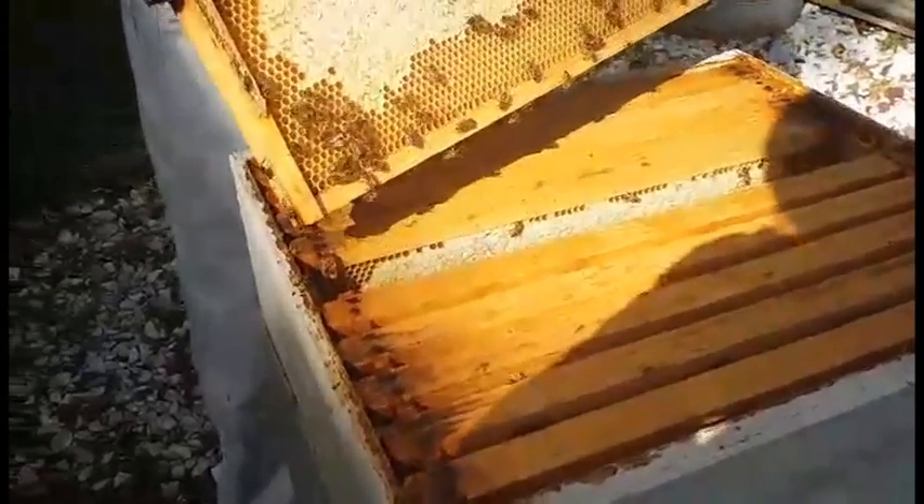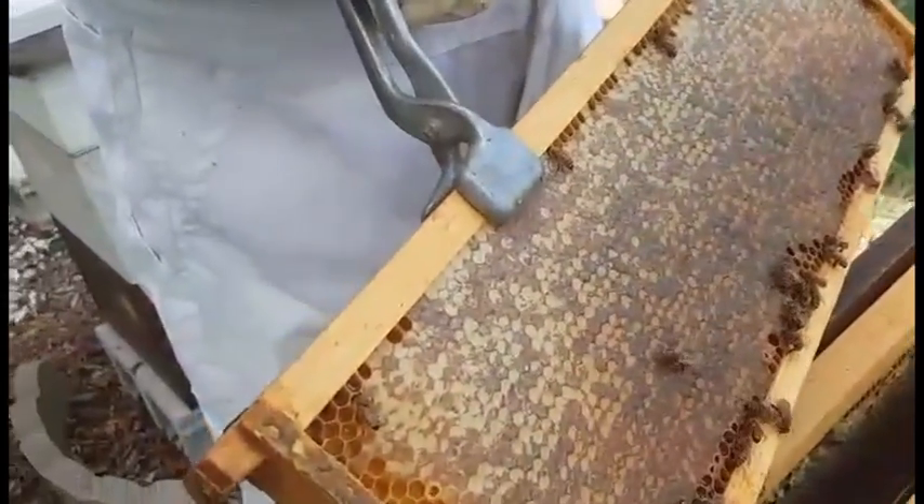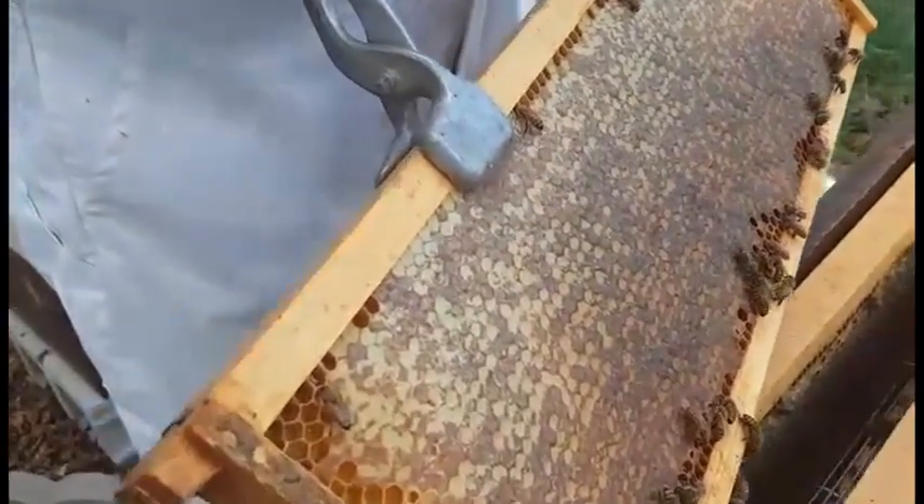I think we need to move on to hive number one. This is hive number one — it looks like some good honey. The other side good? Yeah. Let me get my brush and brush that off and then get that one ready to go in the trash bag.